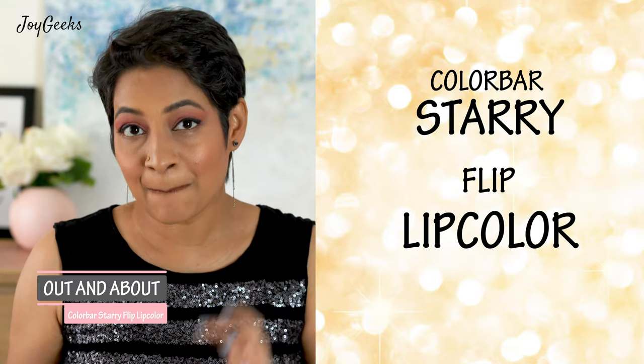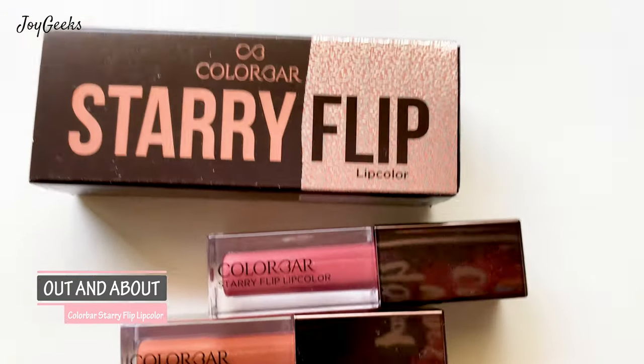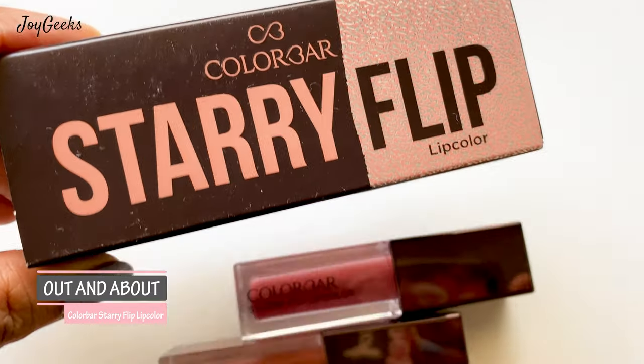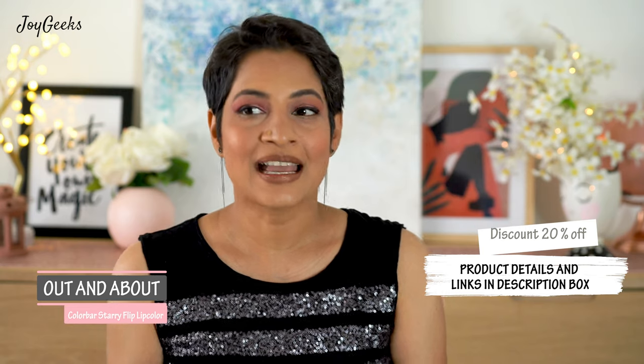It is a flip color — I'll explain what that means in a second. It's quite an interesting concept and I've been loving it. They have five shades and I'm going to swatch all five for you. You can see the details in the link below — when you shop from their site using my link, you'll get a flat 20% off on any product across Colorbar.